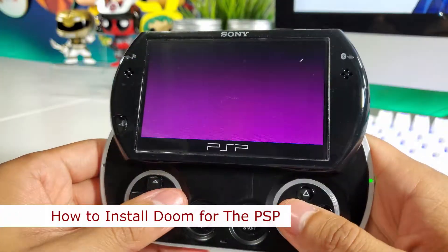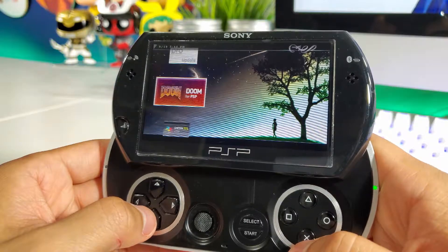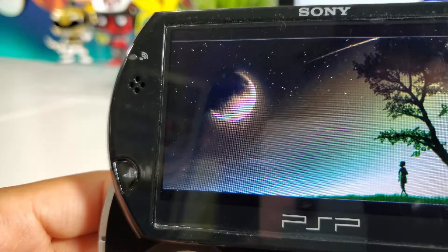Hey guys, today I'm going to be showing you how to install Doom onto your PSP. You must have custom firmware installed in order for this to work. And if you haven't already hacked your PSP, I have a couple of videos I can show you. The links will be in the description below.